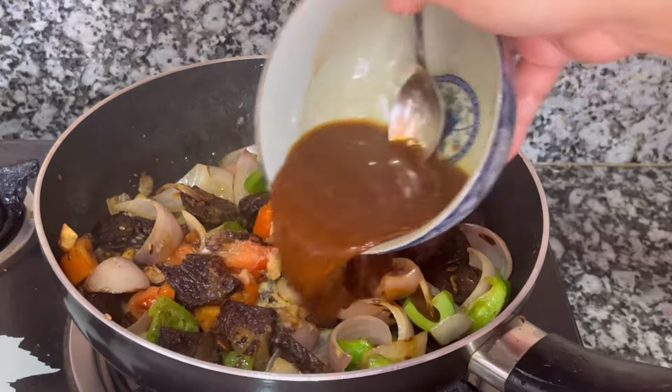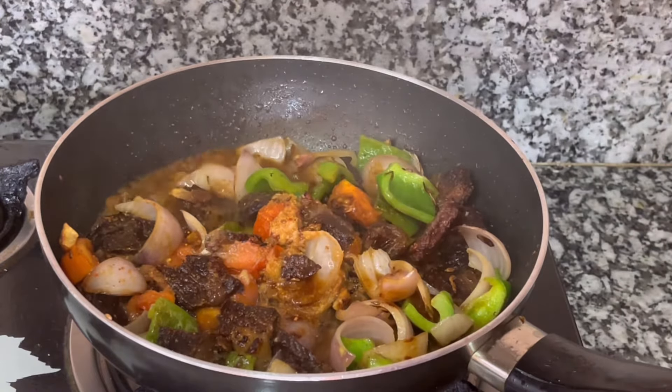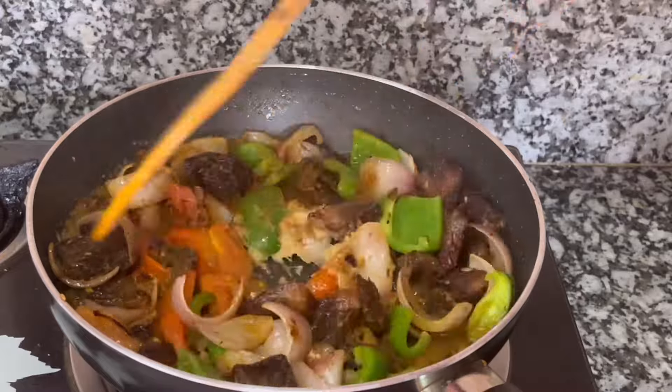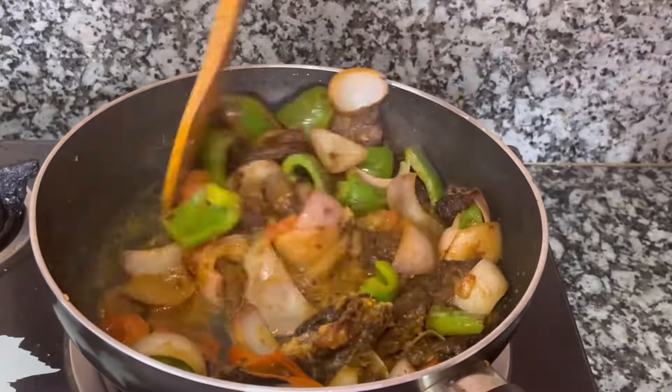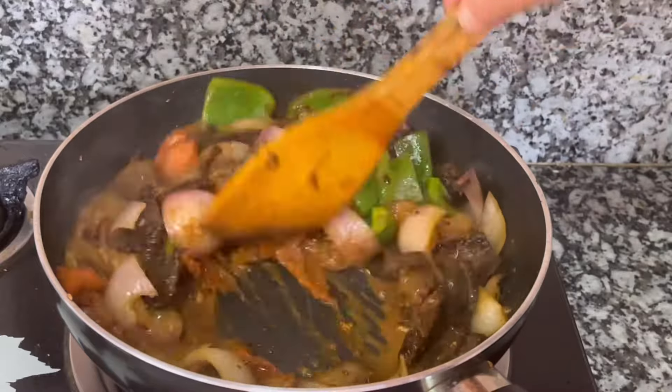The heat is high. This mixture is on high heat. It will absorb the water and the masala will be absorbed.